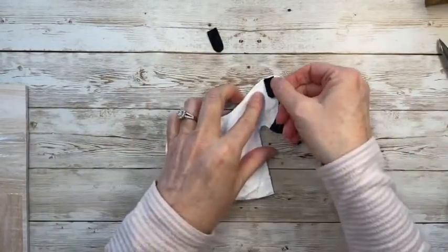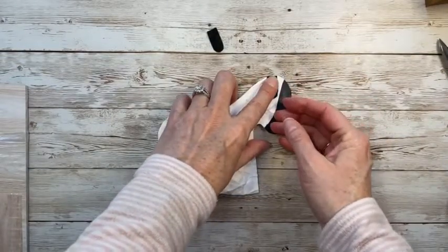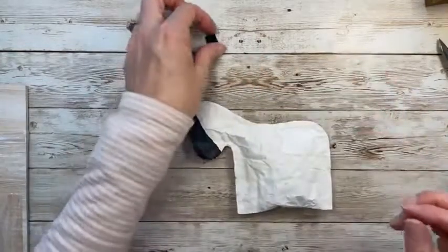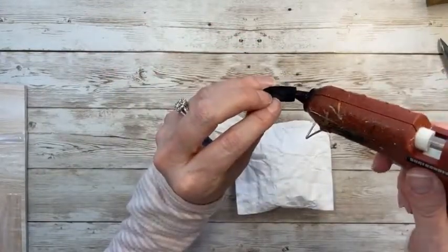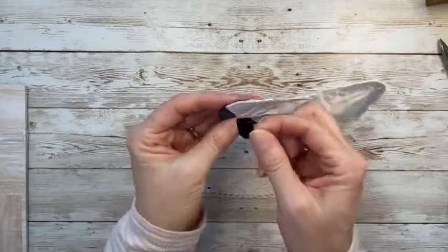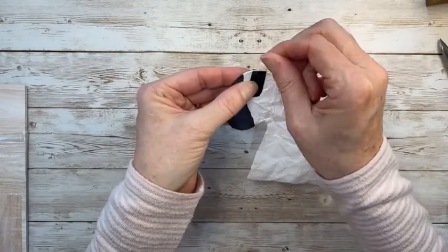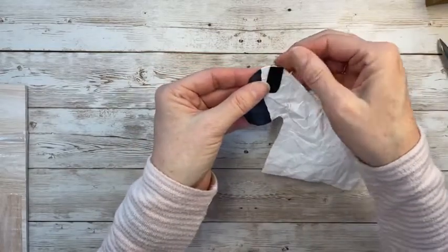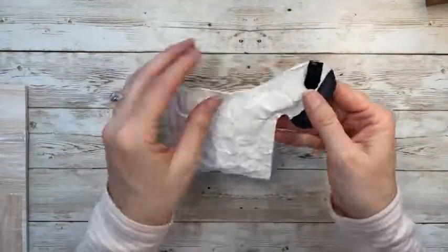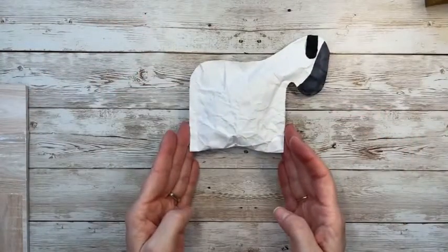I don't know much about sheep — with chickens you only want females for the eggs, but I'm not sure what matters when you have sheep. Either way, little lambs are definitely a sign of spring. Got the ears on there — trimming up that little edge and now his face is really coming together.